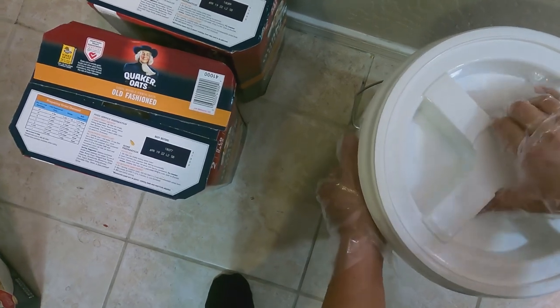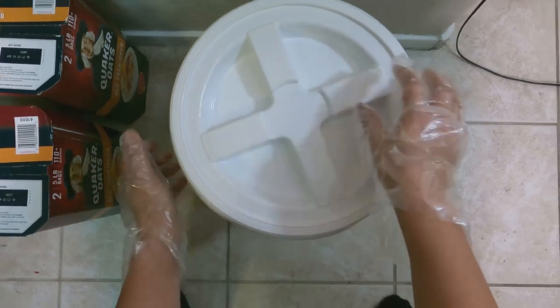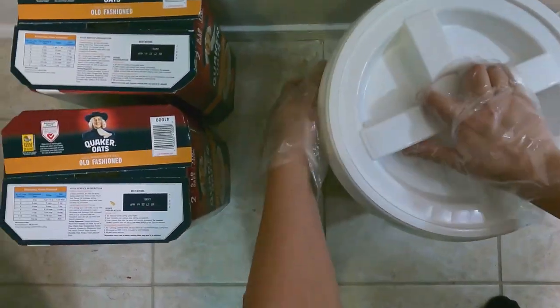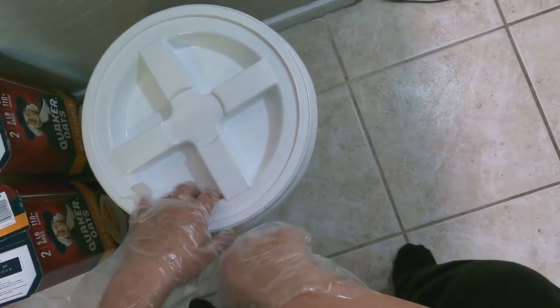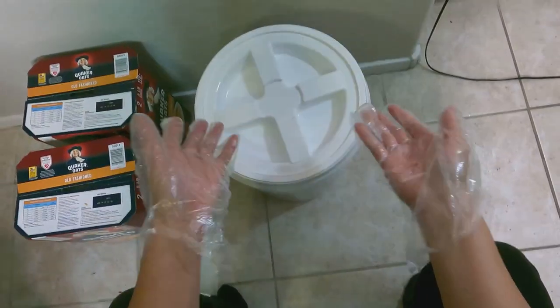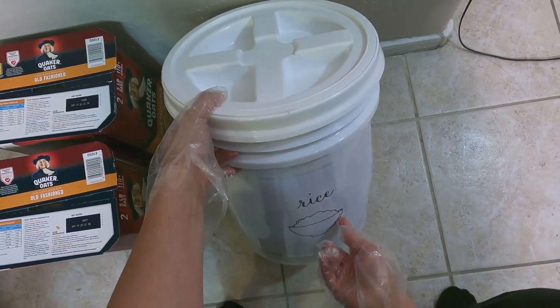If you've got teenagers or middle schoolers in the house, they could definitely do this part of the household work — distribute the work that needs to get done.